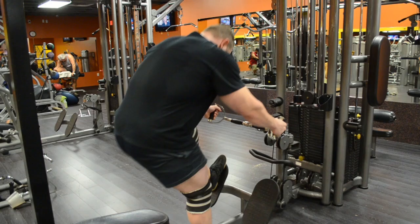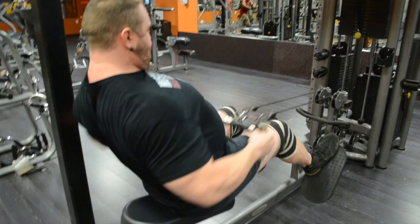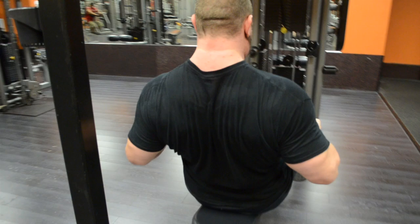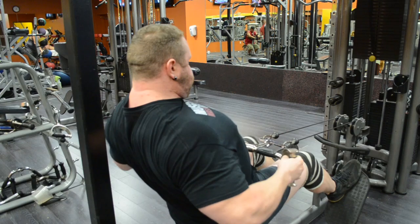T-bar rows are a great lat exercise. I use a cable instead since I didn't set up a t-bar. I try to use my deadlift stance. Notice I let my shoulders come forwards and then pull them back — that's the lat activation you're looking for when training your lats for a bigger deadlift. At the start of a deadlift your shoulder blades are relaxed and down to give you a longer lever to pull with, and at the end you have to pull them back.